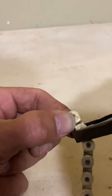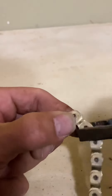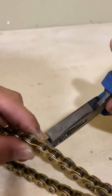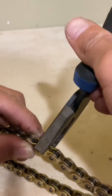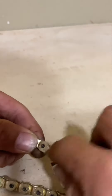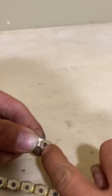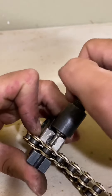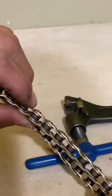You could use pliers at an angle — you want to grab on two opposite sides, the bottom right side and the top left side, to push that plate perfectly in the center of that hole. Now that the pin is aligned, take your chain breaker and tighten it up. Push it in about the same amount as the other pins on the chain.